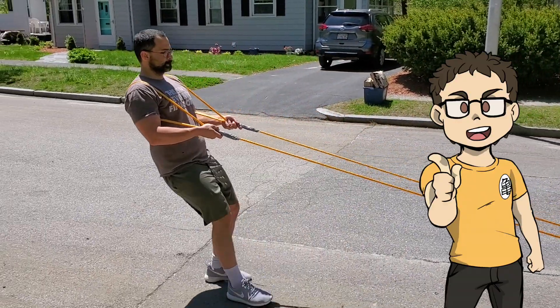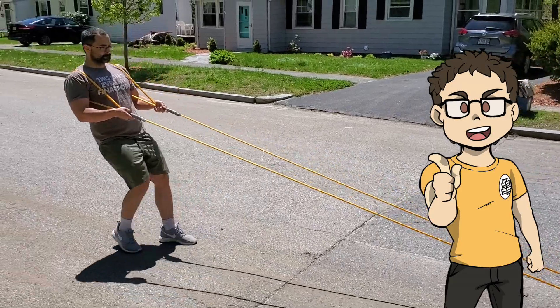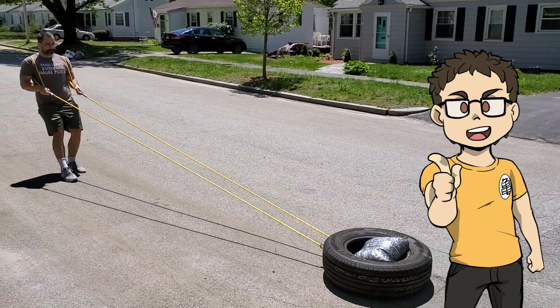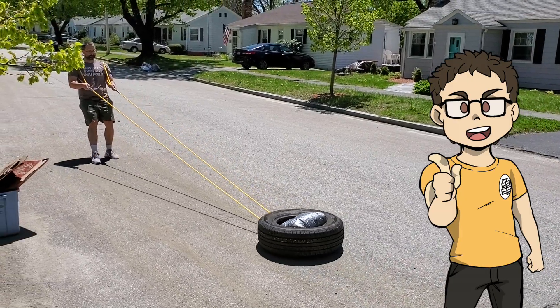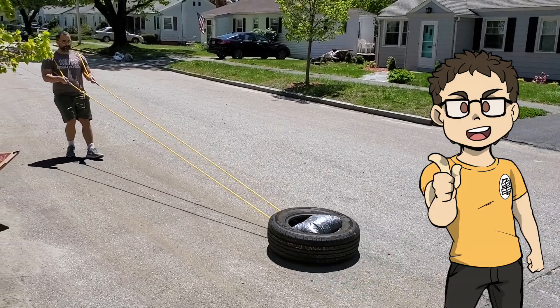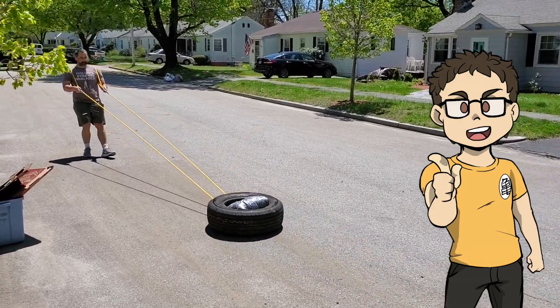Exercise number three, we're going to do a backward pull. All you're going to do is put those loops over your shoulders, but we're going to be facing the tire this time. So you're just going to walk back in small steps. This is really going to put some fire in those quads, especially if you've got a lot of weight in the tire.